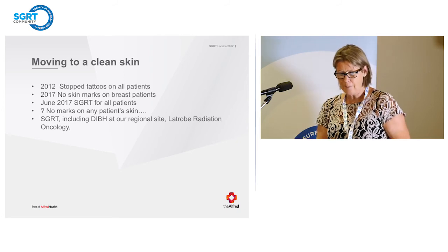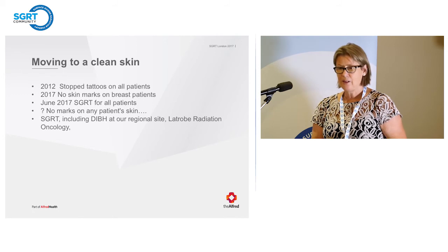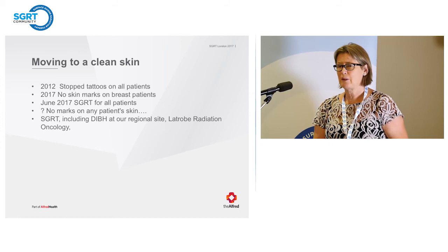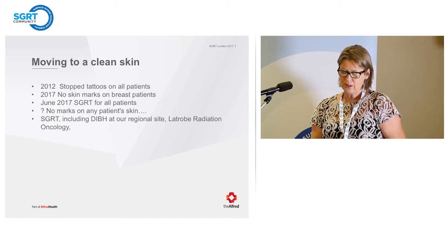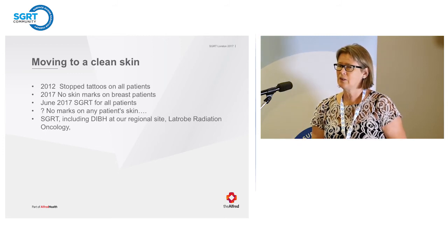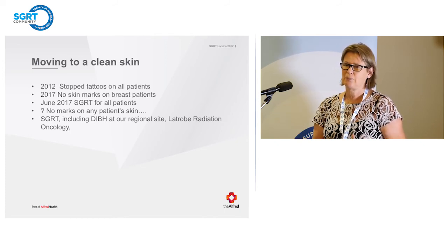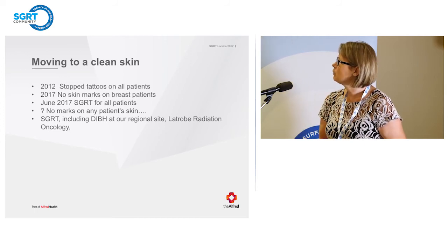We have a satellite centre two hours from Melbourne, and we've just put SGRT in down there. They're now treating DIBH patients, which is great because in the past patients had to drive two hours up the road each day. Some things we might do in the future: I'd really like to start using Align RT for electrons to monitor them, and also whether we start using it for some of our head and neck patients. We currently have Xactrack and a big stereo mask programme, so that's something else we'll probably look at.